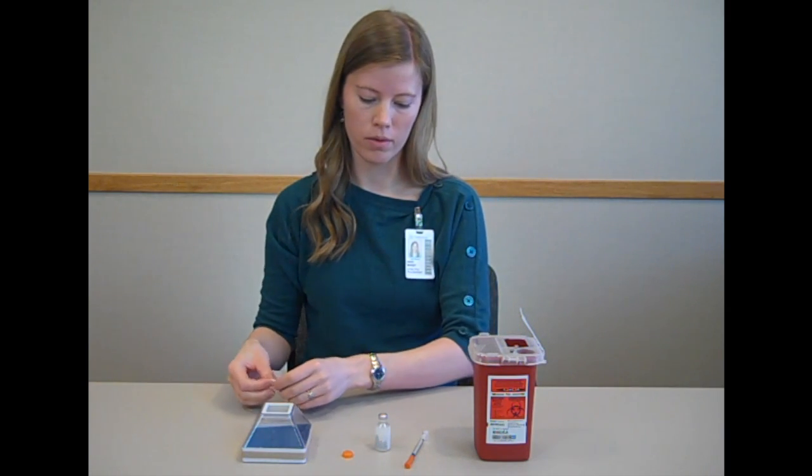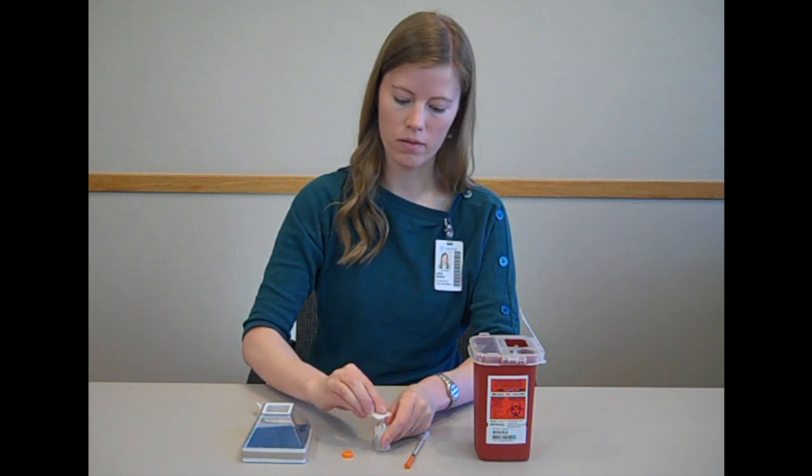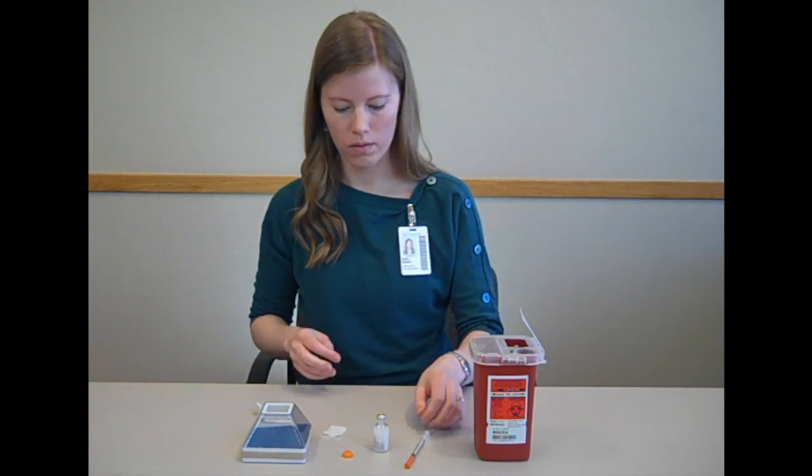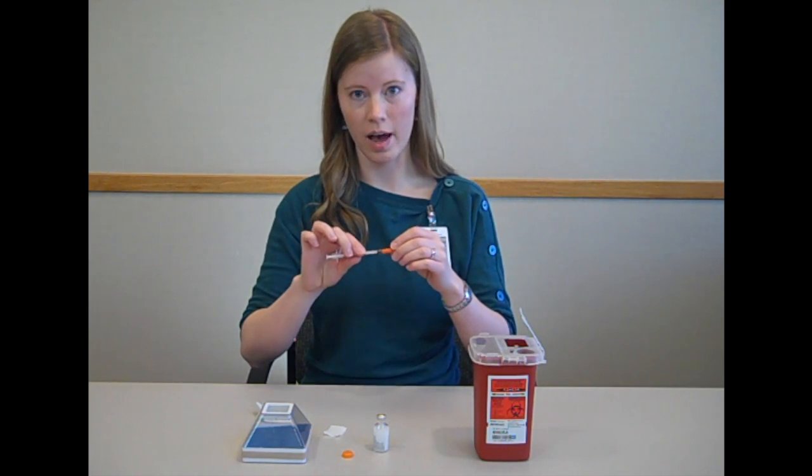Then use an alcohol swab to sterilize the top of the vial. At this point, take your syringe and remove the cap from the needle.